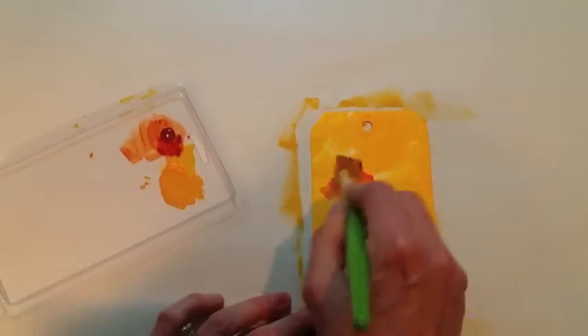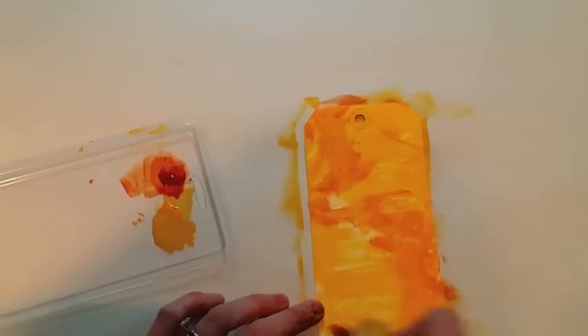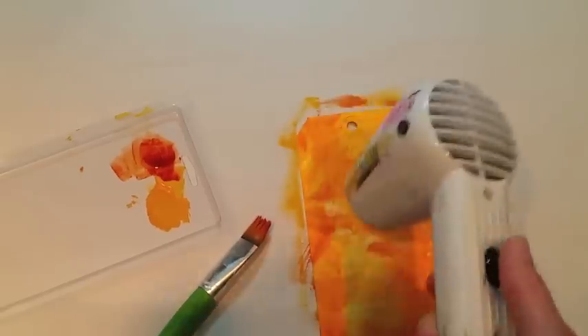I don't like to be precise. I just want to add color, being sure to dry in between with the heat tool, in between the layers.